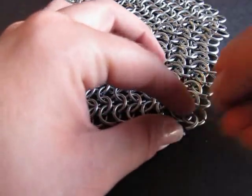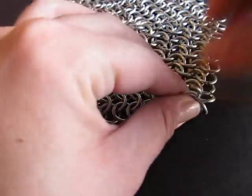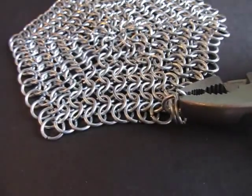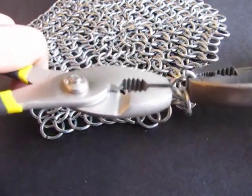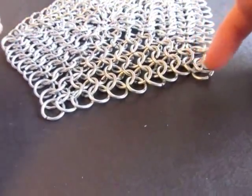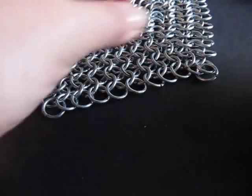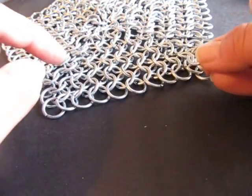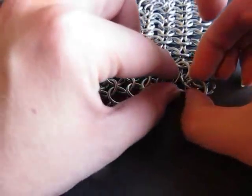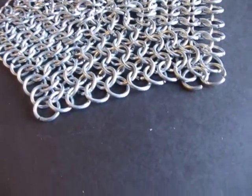Now you can touch it up. If it's not big enough to fit on your skull — right, almost to your ears — then you can add a whole other row to it. I ended up adding a whole other row, then I added a whole other four-in-ones all the way around to make it the right size. Just make sure your pattern always stays correct and straight and all the way in the same direction. You can do it one ring at a time all the way around, or you can make a long chain of four-in-ones and add that all the way around.